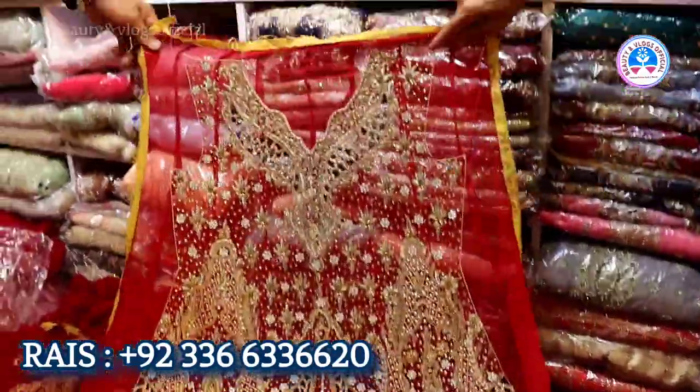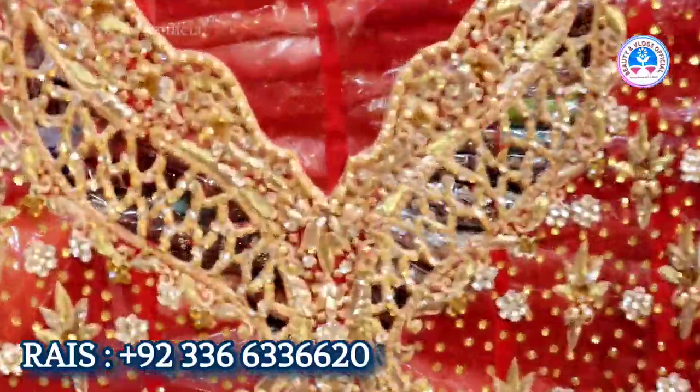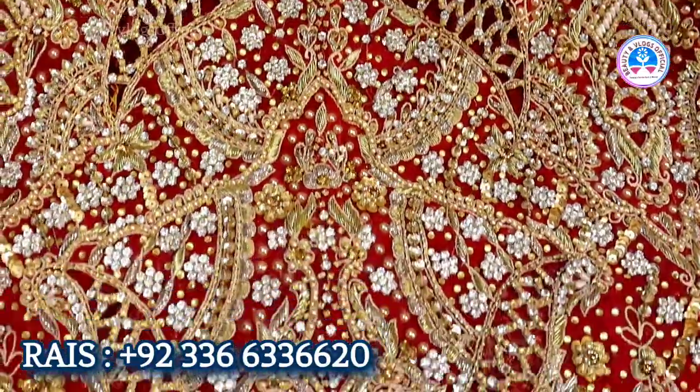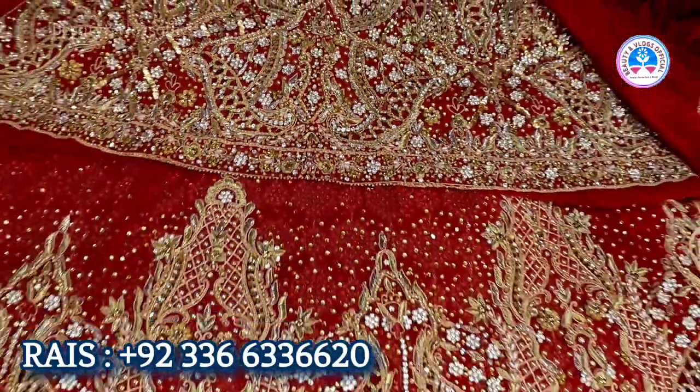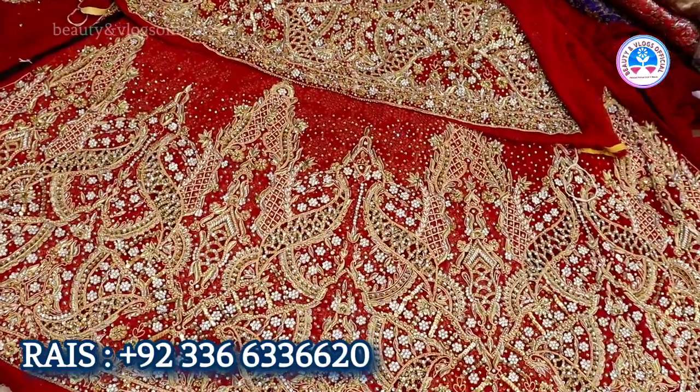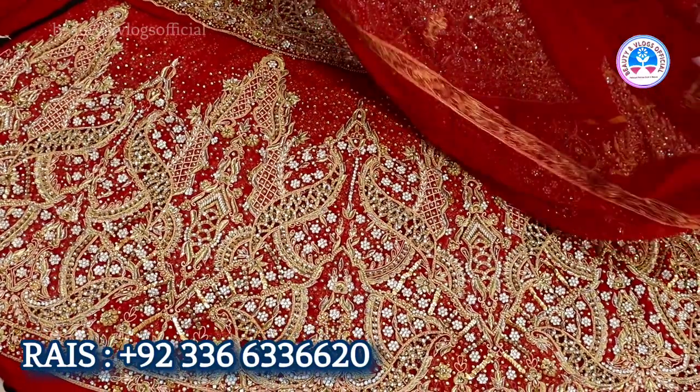It's all cut work — antique work, silver and gold mix. It's very good. What price is this? It's 55,000.